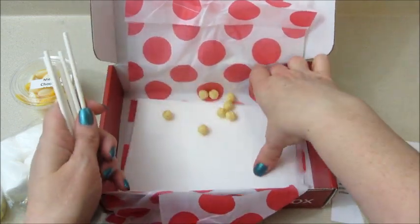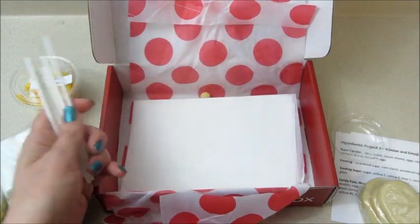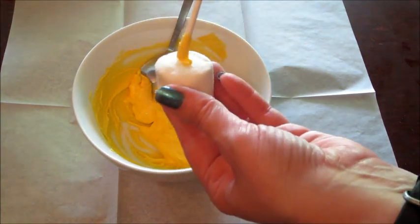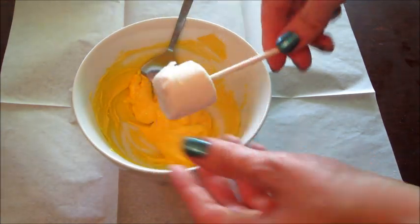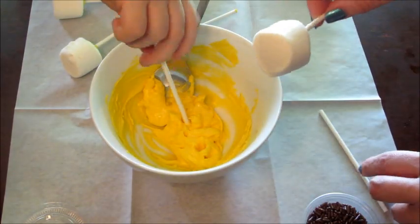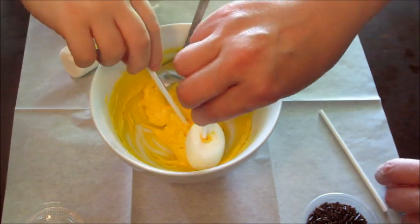Some popsicle sticks and some parchment paper. So the first project — you always melt the chocolate, and for this one I'm going to dip a little chocolate on the stick and stick it through the marshmallow. That'll set up within about five or ten minutes and then you can move on to the next step.